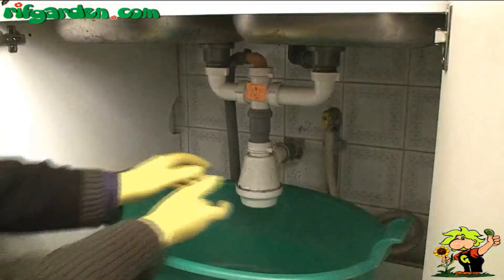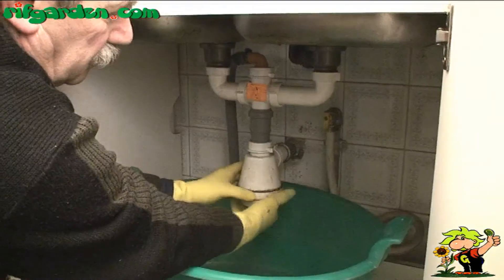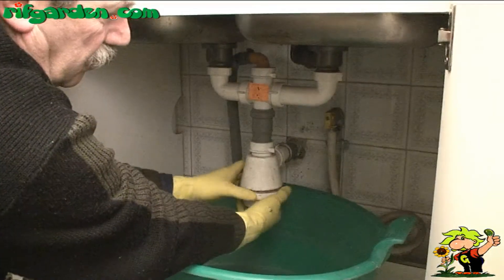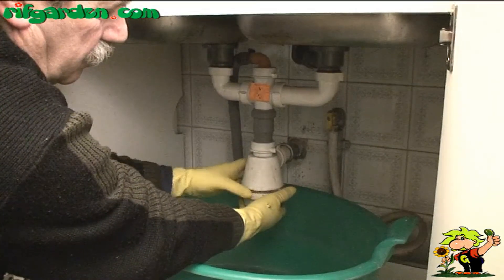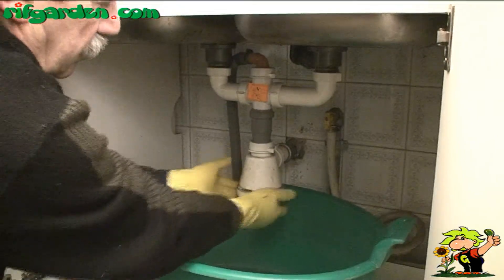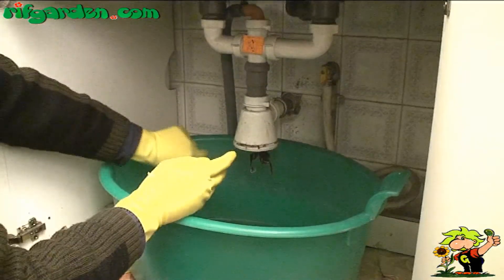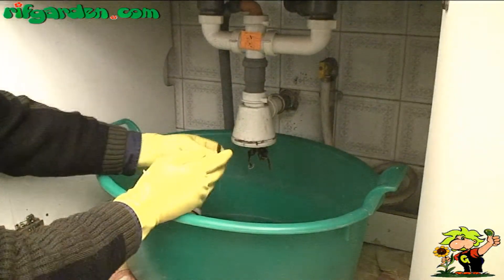Follow the pipe below the drain until you find a ring. Unscrew it firmly but without ruining it, and if you find a lot of resistance, find a wrench which will allow you to exert more force on the ring. Unscrew it completely, and then remove the pipe from the discharge and let its contents fall into the bucket prepared for the purpose.